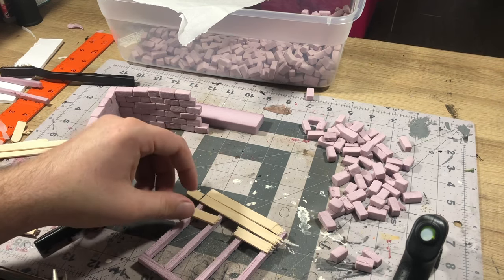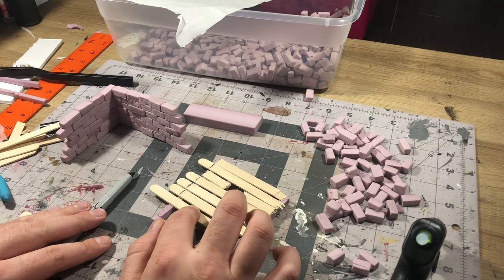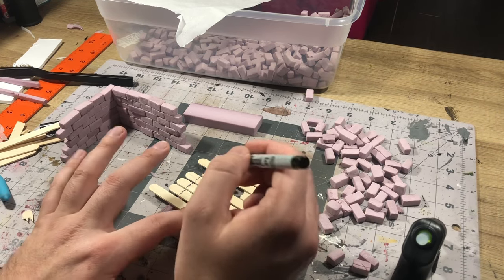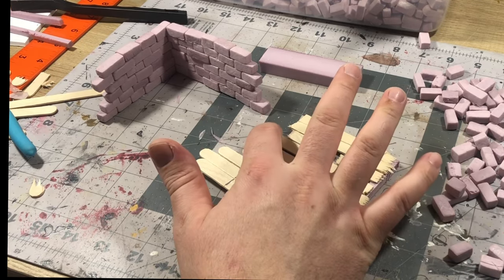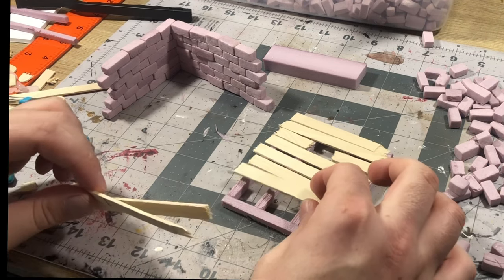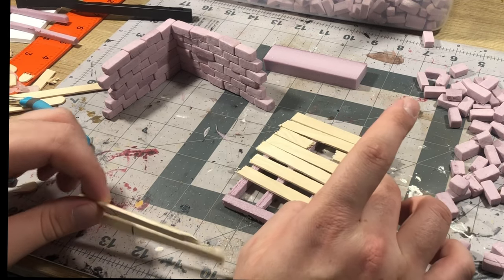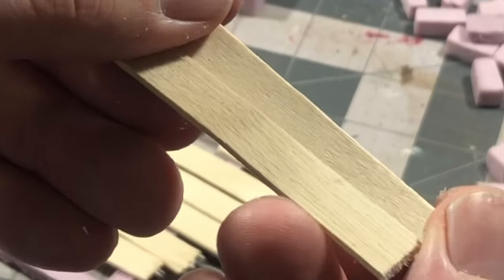To make it look a little bit more ruined, I went ahead and snapped some of those to get some rough edges, left a hole in there, and then towards the bottom corner, I just spaced them out far enough that it left a bit of a gap so that I could have a chunk missing. Next, all I did was cut those off where they needed to be to get to the right length.